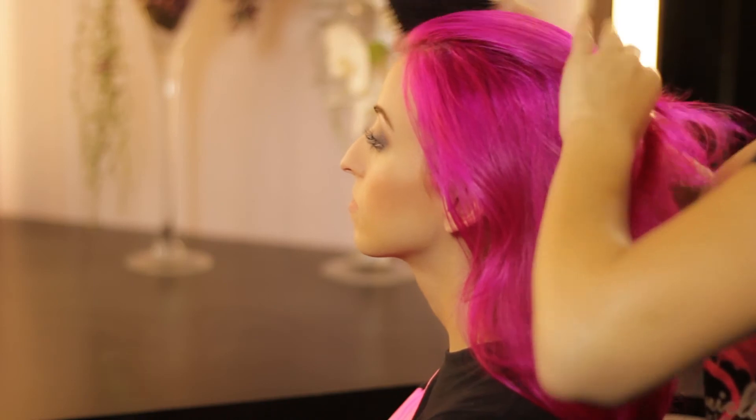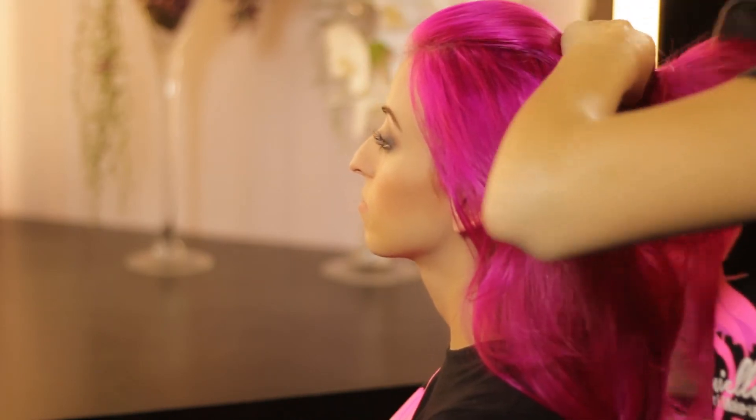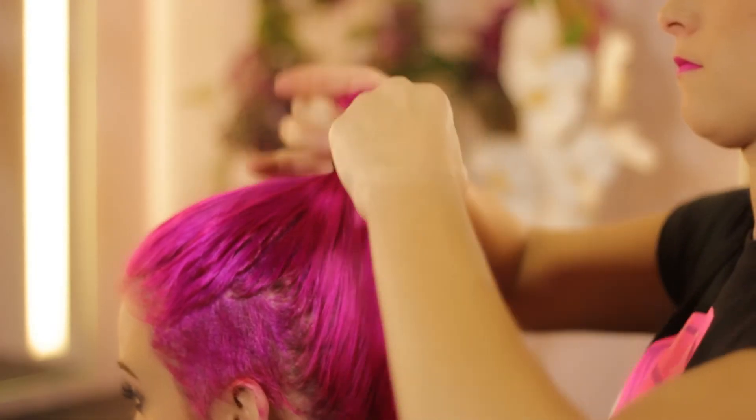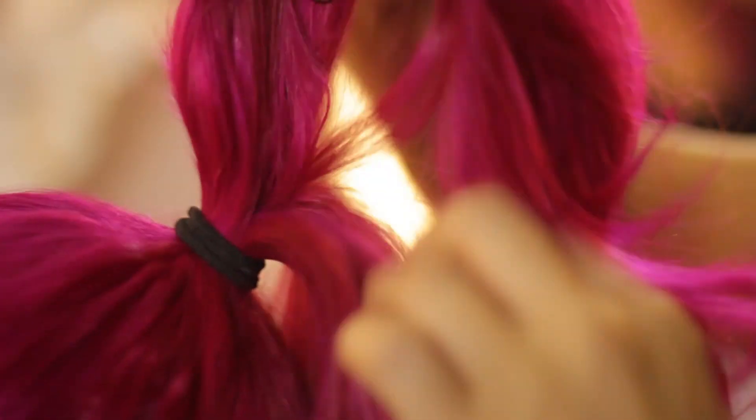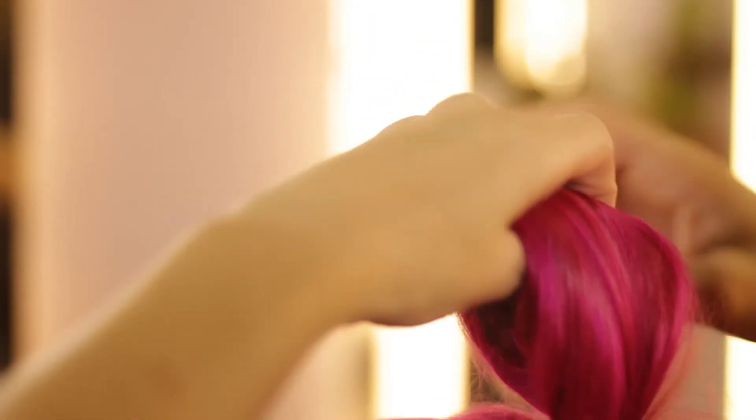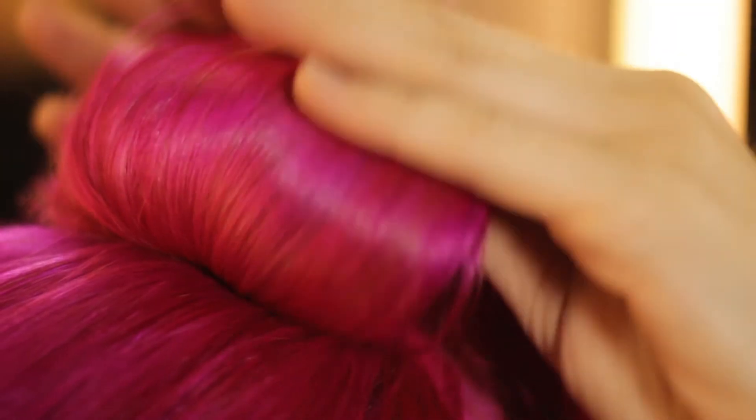The second style is a sock bun. To achieve this look, you're going to start by brushing all the hair back, putting it into a high ponytail, separating it into two halves, teasing the top, rolling it down, pinning it, and then spreading it evenly, and repeating that with the bottom.